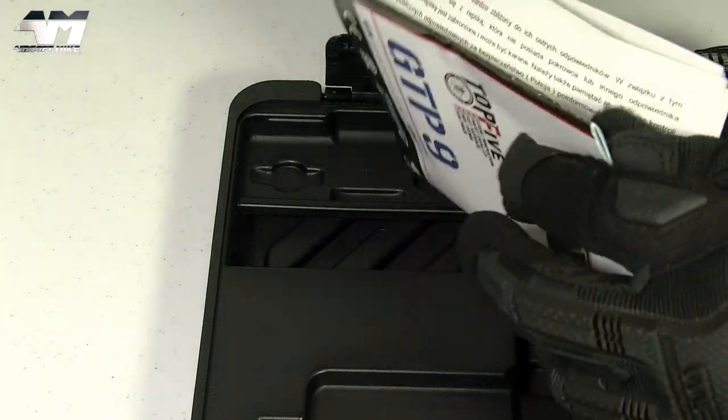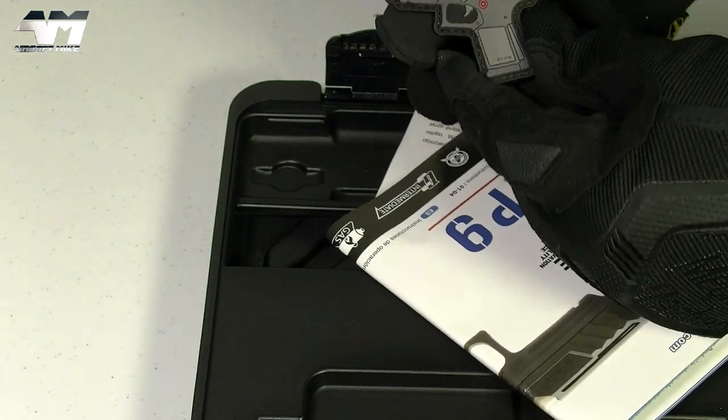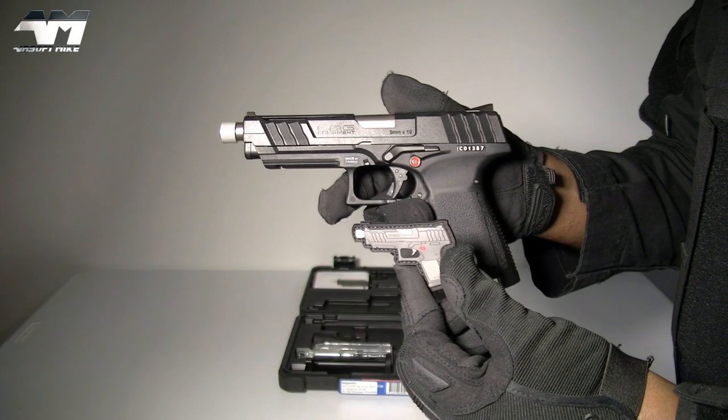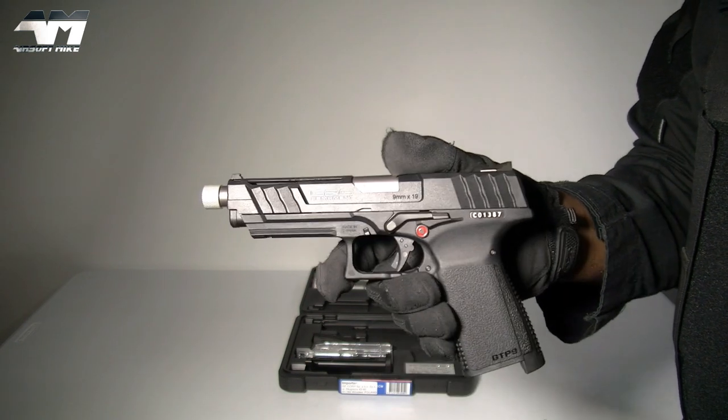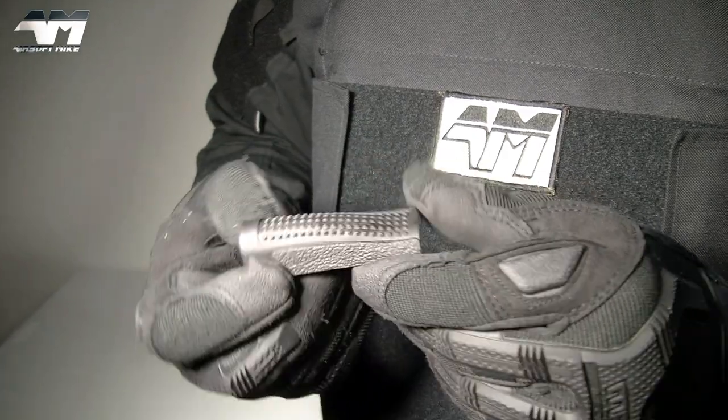And look, there's something else — what a nice touch. A little patch that matches your pistol, yes, a little patch of this bad boy. So before we go any further, let me show you all the accessories close up.